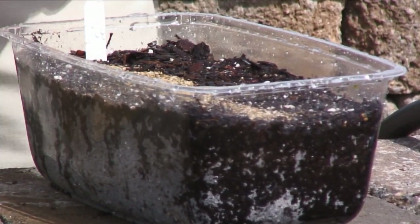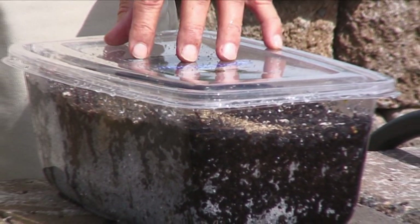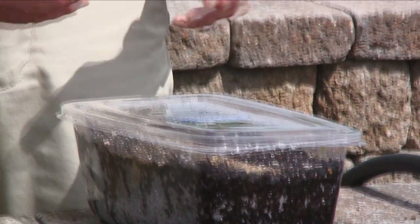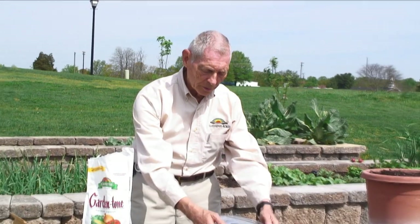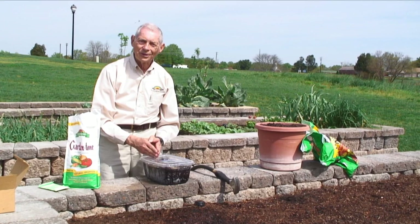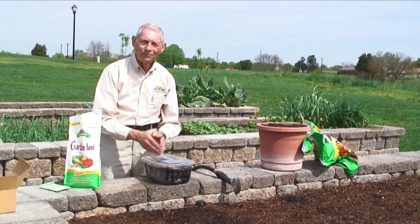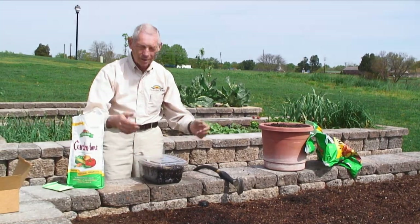We're actually going to put the spinach top back on — it'll help hold that moisture in there. And when we see the seeds start to germinate, then we'll remove the cover and make sure they're kept watered on a regular basis. You'll be amazed to see that in less than a month, we will be eating radishes right out of this little container that came with our spinach.